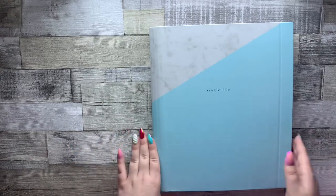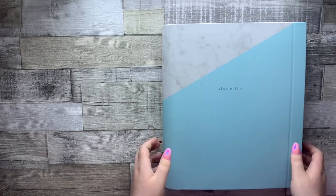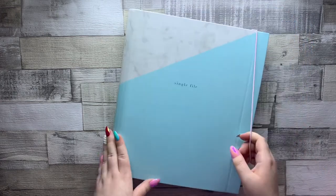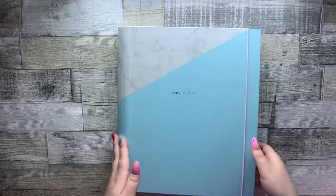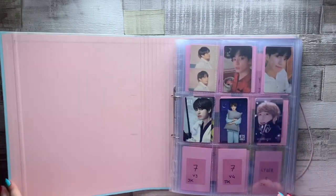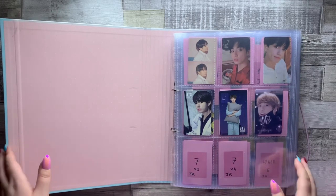We're just going to get right into it. This binder is actually from WH Smith — it's a gorgeous mint and marble binder. It's actually got a little elastic string and it's pink, which I really like because it keeps all your photocards nice and secure. The inside is also this really adorable pink polka dot design. If you want to buy this binder I'll link it in the description if it's still available.